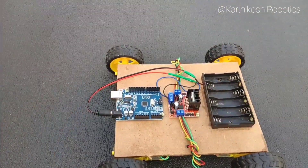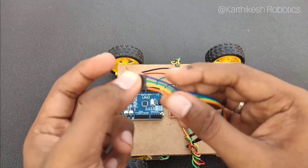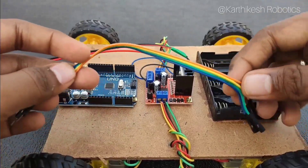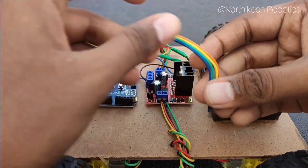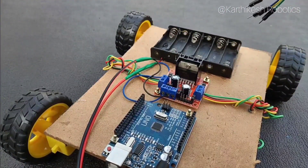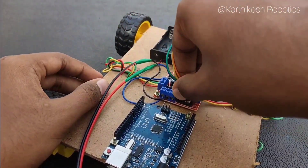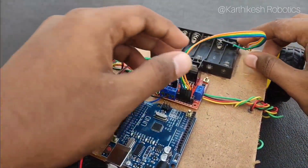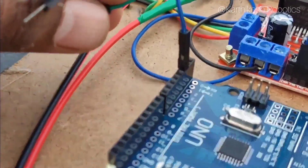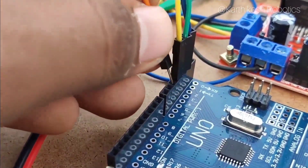With male-to-female jumper cables I am going to connect the motor driver to the Arduino. In the motor driver there are six pins: the leftmost pin is Enable A which controls the speed of M1 motors, and the rightmost pin is Enable B which controls the speed of M2 motors. We are not going to use those speed controls in this robot. I am going to connect INT1, INT2, INT3, and INT4 to the Arduino.